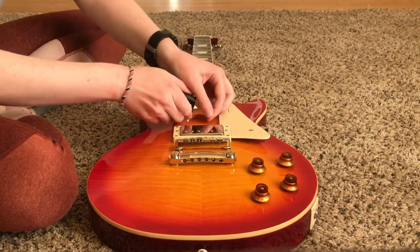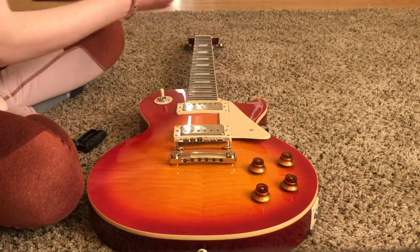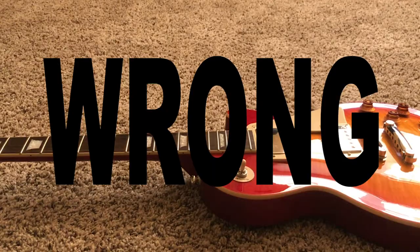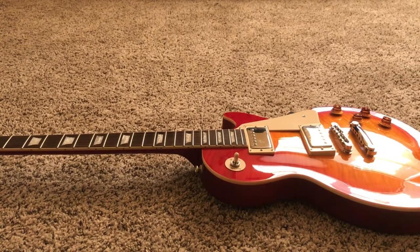Go ahead and do that to all the strings and then carefully pull them out — both sides. You're going to unwind it. So now that they're off, we just put the new ones on, right? Nope. This is a perfect opportunity to polish the body, the neck, and the pickups.